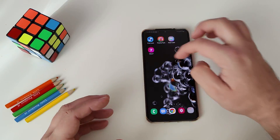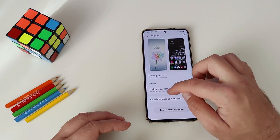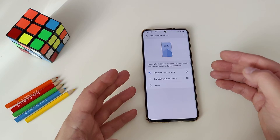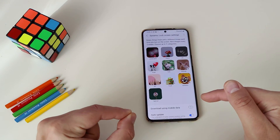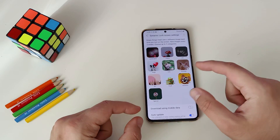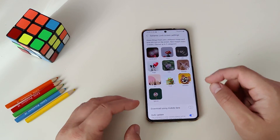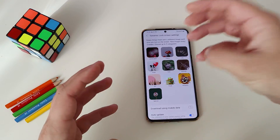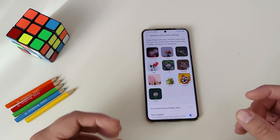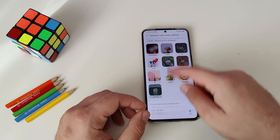A bit more about the lock screen: go to Settings, then Wallpaper, and then Wallpaper Services — there's something called the dynamic lock screen. Click the cogwheel to get all the settings. The new thing in One UI 3.0 is that you can choose up to five categories. I have plants and life, but let's also add cats and animals. In the previous version of One UI, you could only select up to two categories — this is a really nice change for the dynamic lock screen settings.